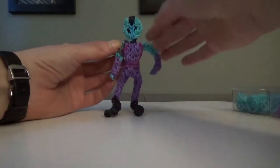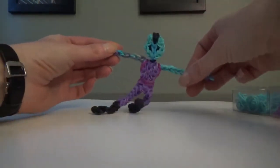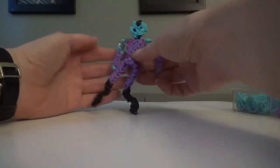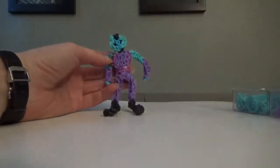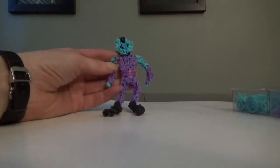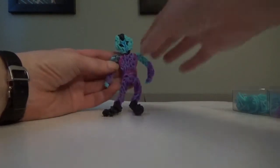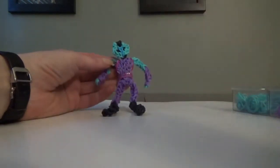Hi, this is Art and Such with my Rainbow Loom tutorial for Nebula from Guardians of the Galaxy. I made her to go with the rest of my set. I know this request came a long time ago, sorry, but it was a bit of a challenge — took about five attempts to get her to my liking, but I think she came out okay. So let's stop talking and start making.